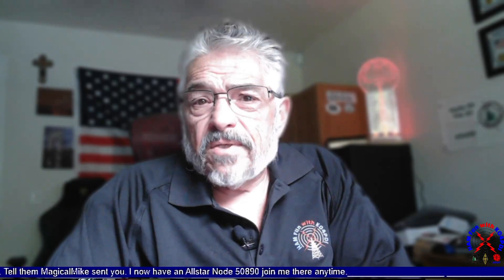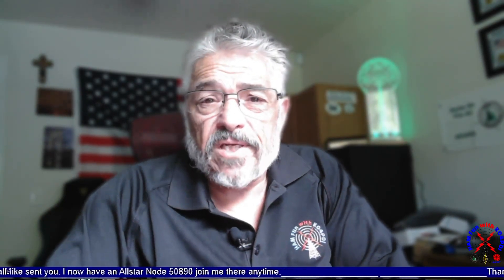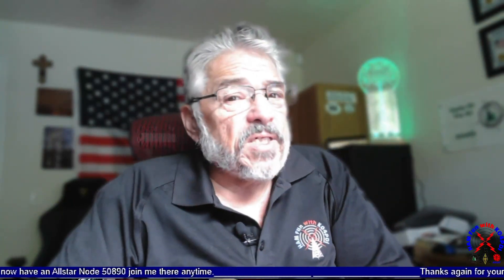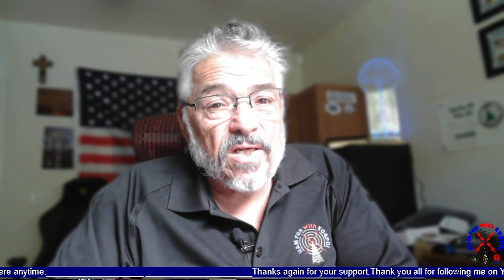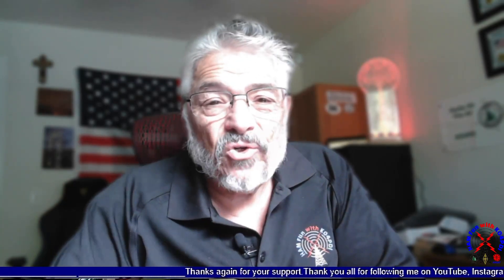Hey everybody, it's Mike, Kilo Oscar Four Papa Delta India — ham fun with K04PDI. Hey, listen, I got something that's pretty cool and I'm doing a video on it. I'm gonna show it to you today — it's called EMP Shield. I'll show you how I installed it and what I did with it, and I hope you enjoy it. K04PDI — enjoy the video.